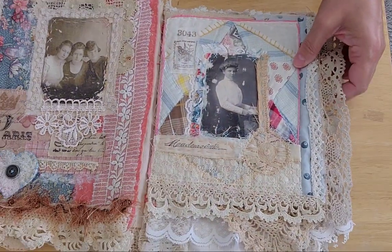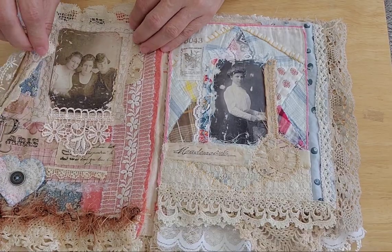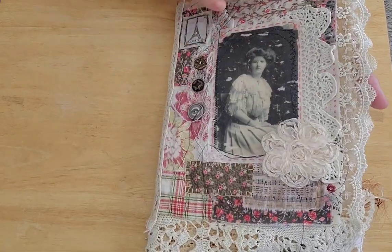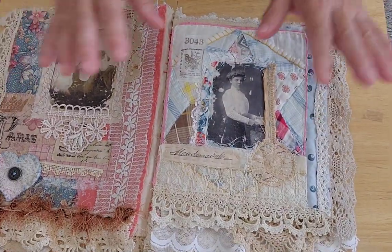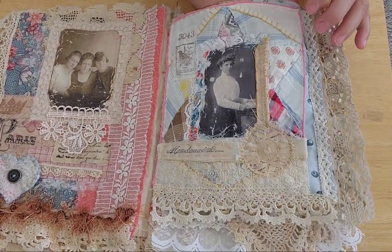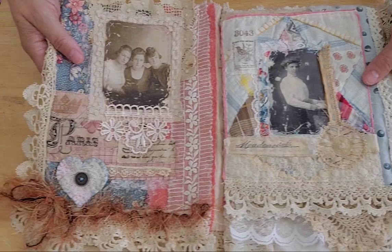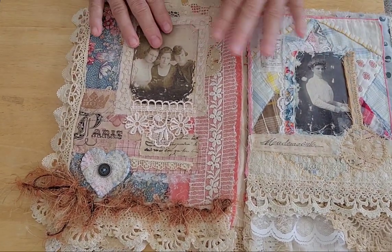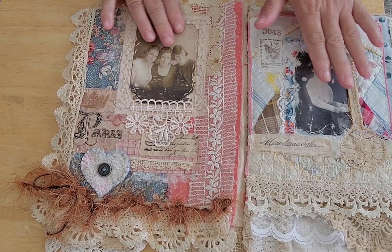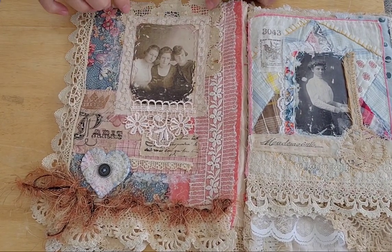I decided to make this a keepsake holder. The front cover is not a pocket because I didn't want anything put in it to mess up the cover. This one on the inside is a pocket — actually it's a two-pocket design, one up here and one here. All the images in here are mine.